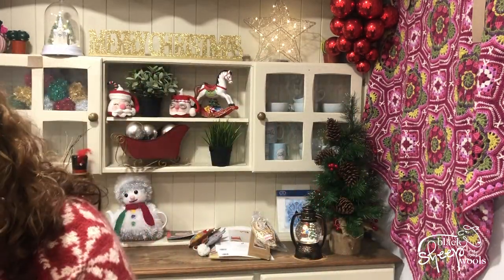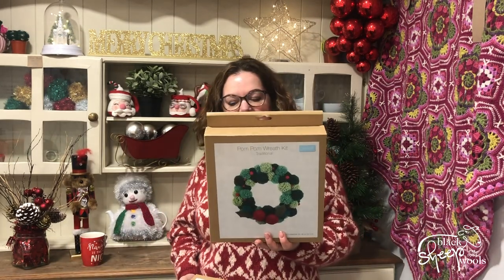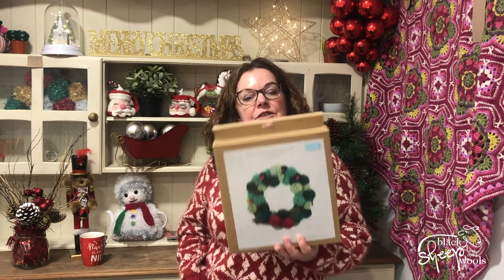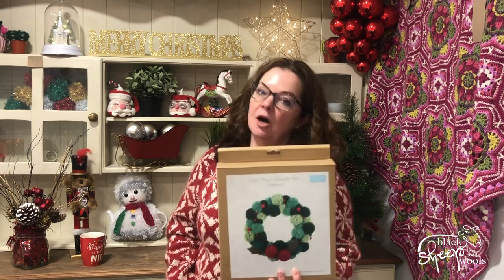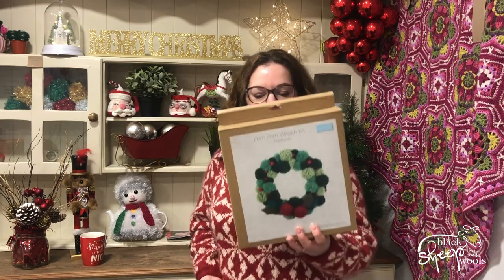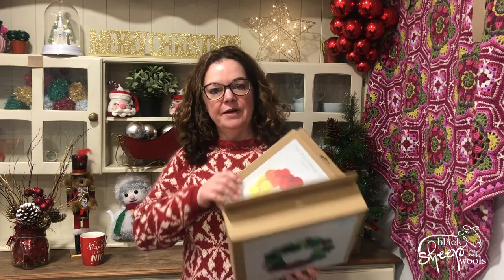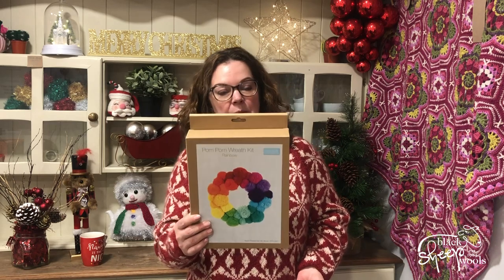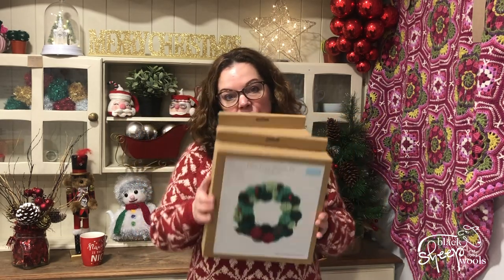This is the Trimmits pom-pom traditional wreath kit. Everything is in here: you've got the yarn, two pom-pom makers in two different sizes, the wreath, and the attachments — the holly leaves and berries. The only things you need are a pair of sharp scissors and some glue. That one is £16.99. Then you've got the rainbow wreath kit at £15.49 — that's got all the yarn, two pom-pom makers, and the wire wreath. There's more than enough yarn in these to make really fat pom-poms.